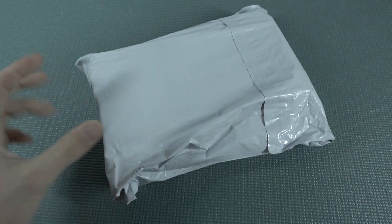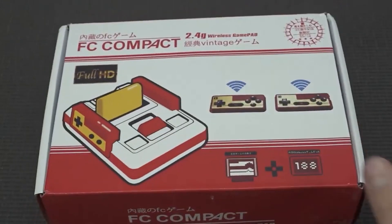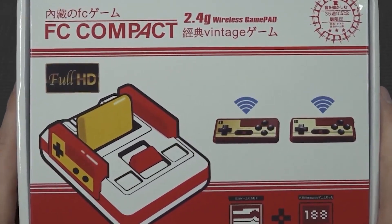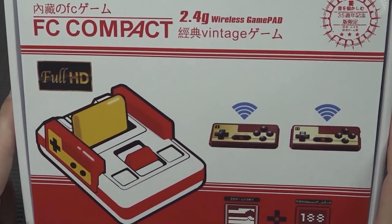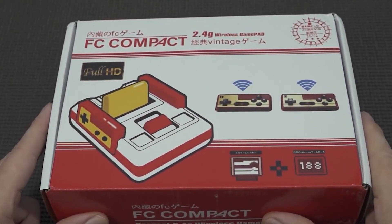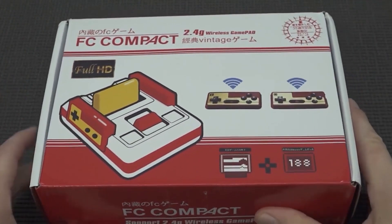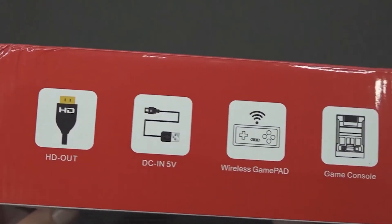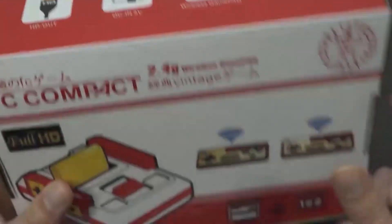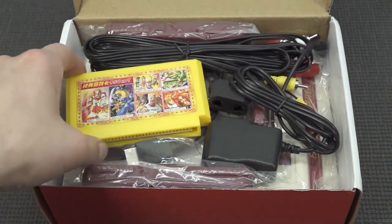It's almost like your birthday with a package from China, so let's go! Hey guys, welcome back to the channel. It's awesome that you're tuning in. In this video we are going to take a close look at the Famicom Pong Compact, the 2.4 gigahertz wireless gamepad control system. This thing has HDMI, and I was like, hey, we need to pick it up to check it out — how good or bad it is.